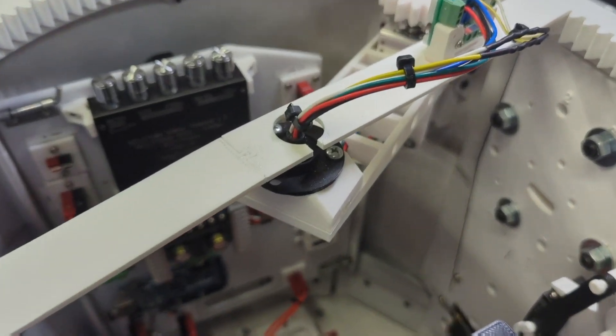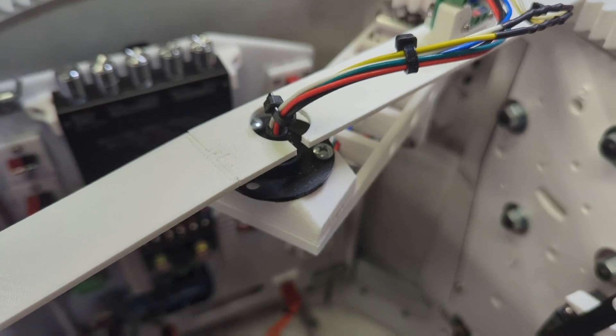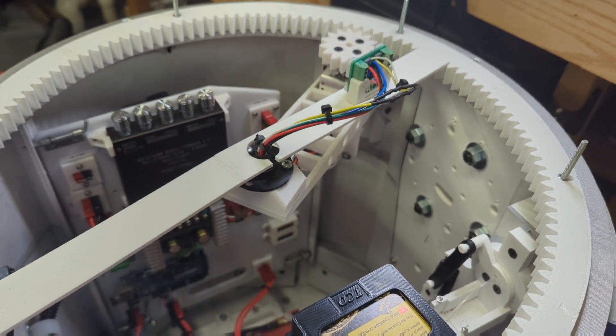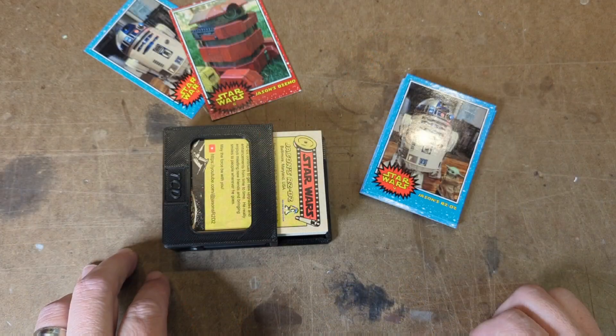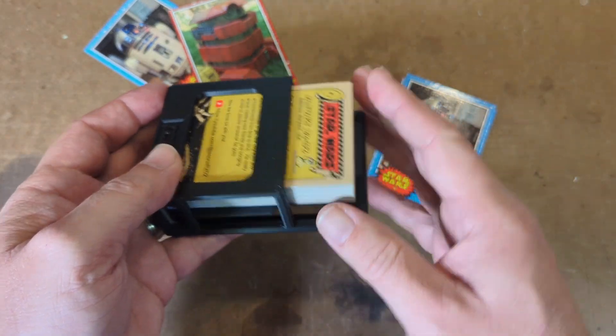One quick pro tip: if you haven't already, leave a notch in the crossbar on your dome gear ring — it makes removing the lazy susan that much easier and you don't have to disconnect your entire slip ring.